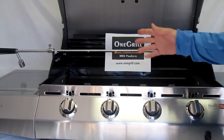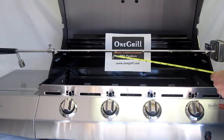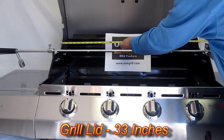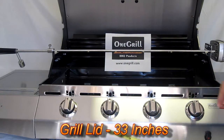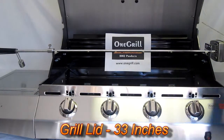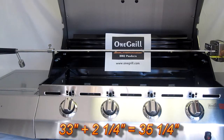So how do these numbers all add up? First of all, your grill lid is going to be a little wider. This grill lid is 32 and three-quarter inches — we always round up, so we're talking about 33 inches. We have two and a quarter inches with the standard bracket set to add to that, putting us at 35 and a quarter.